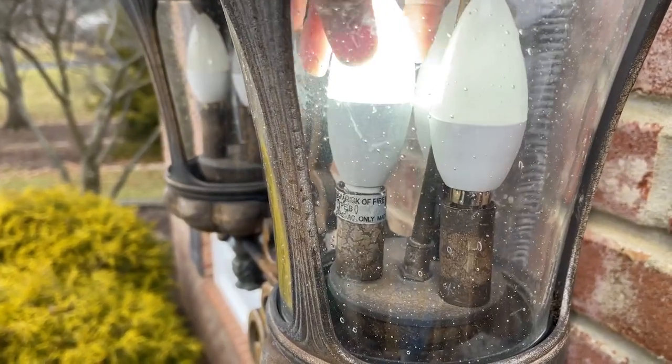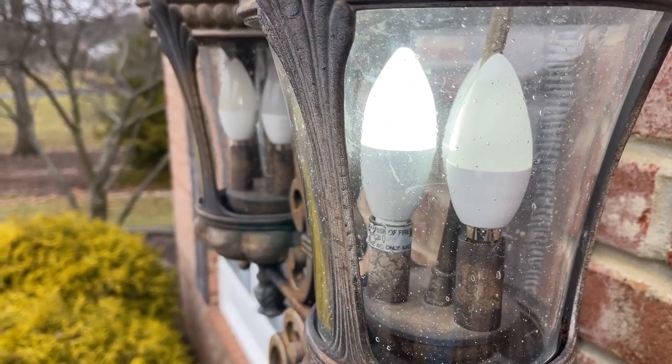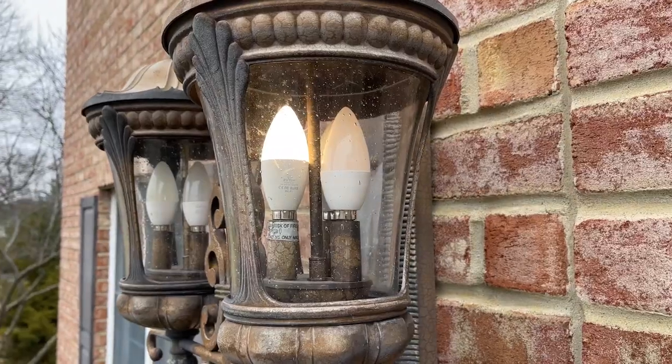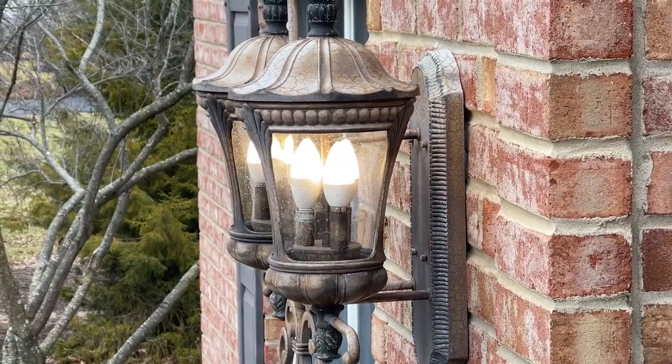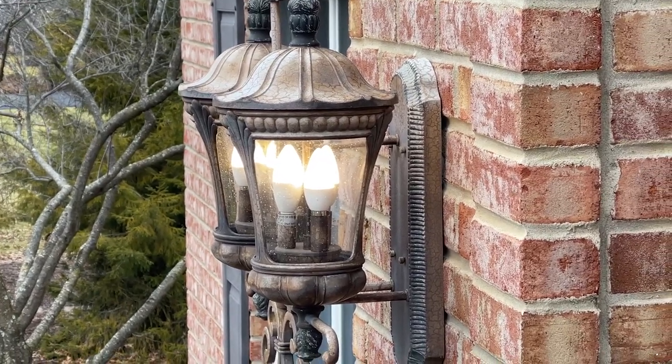I installed a new smart bulb and downloaded the VE Sync app to complete the smart bulb setup. This bulb can be set to any color, and I chose the warm white. I could then sync the VE Sync as a new skill to my Alexa app and control the light with my other smart lights.